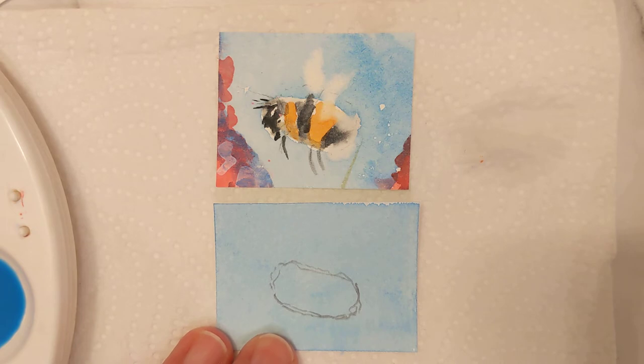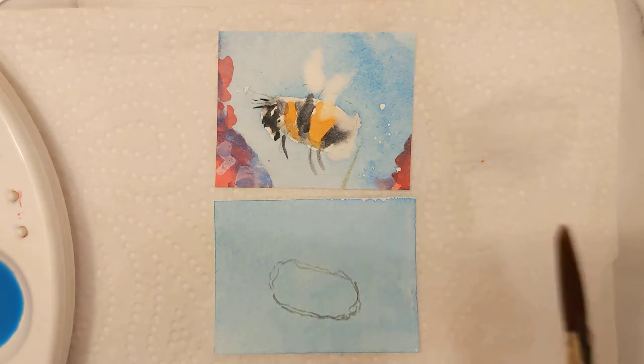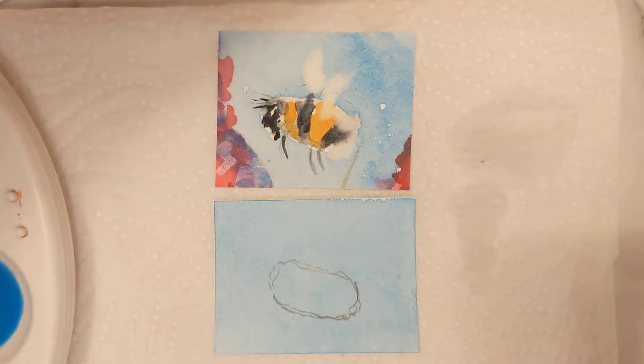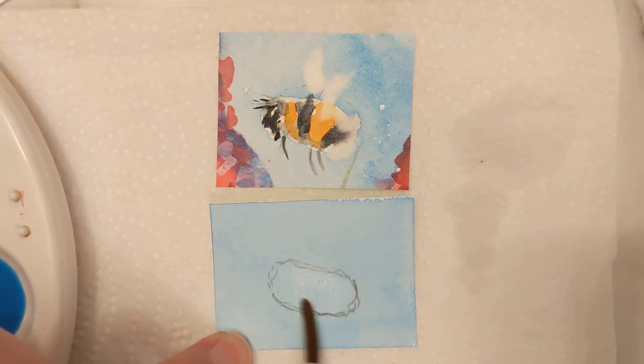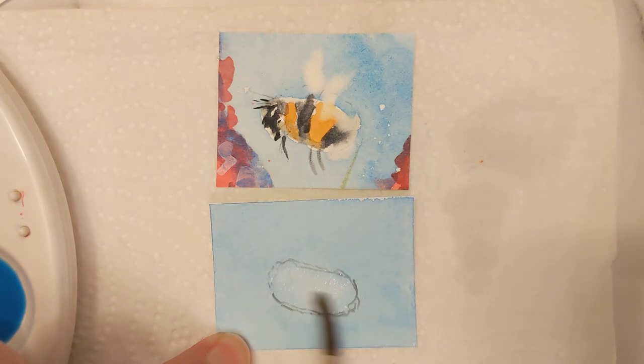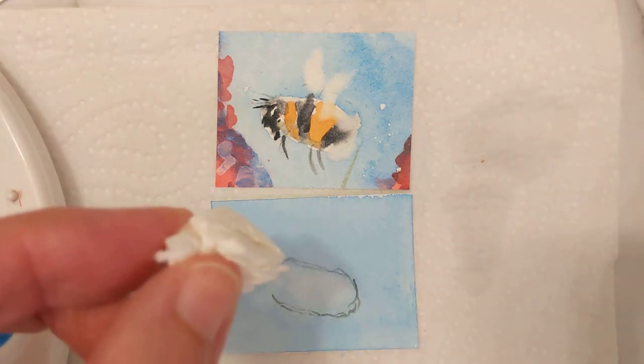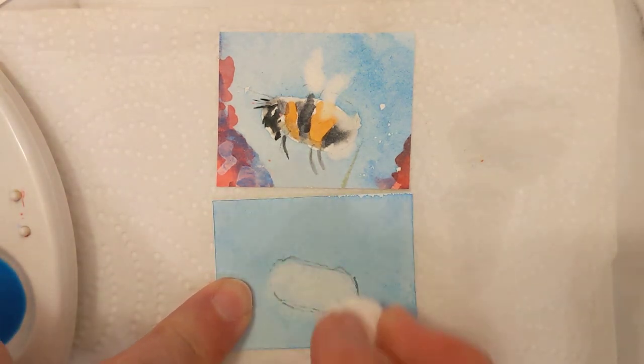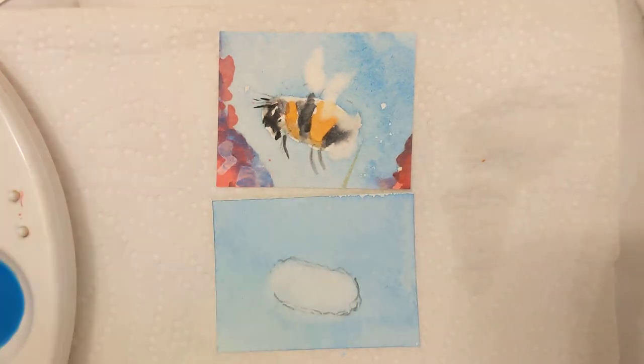What I can do is take a clean, damp brush — I've just dipped this into water and it's clean and damp — and I could lift some of this colour out. So I'm just slightly making this area of the bee's body damp. Take my snowball for a mouse — there we go. It's now a nice, dry, lightish area for me to start and get some of the detail of the bee.